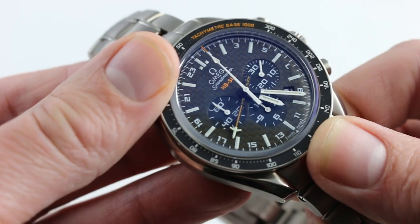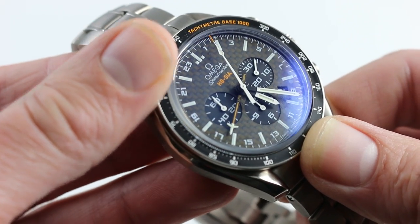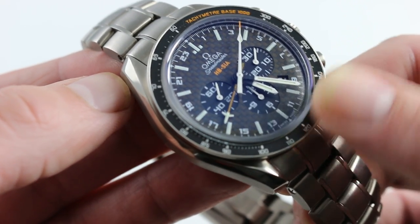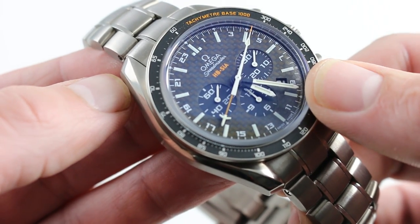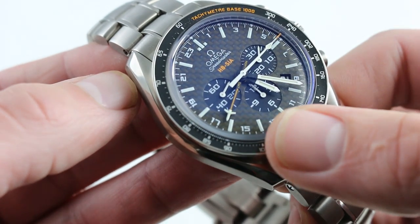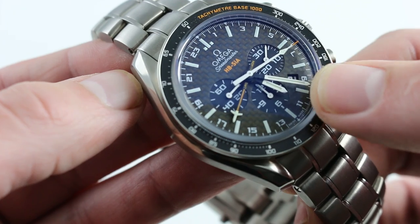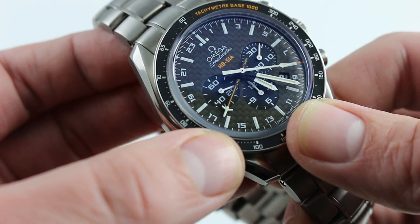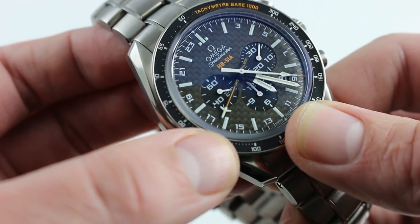Besides the titanium, the watch features a clever use of carbon fiber — a key structural material in the Solar Impulse aircraft. The majority of the dial is printed upon a woven carbon fiber base. You have countersunk sub-registers for the Tri-Compax chronograph, and also an Omega Flightmaster-inspired second time zone GMT hand.